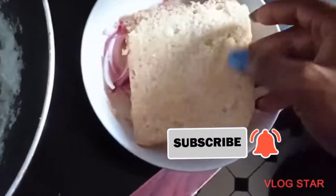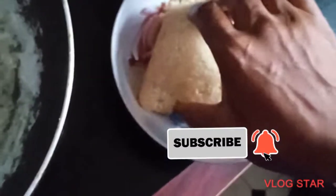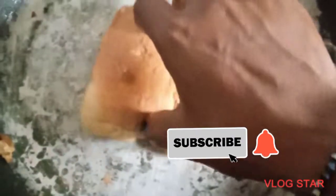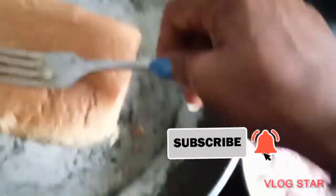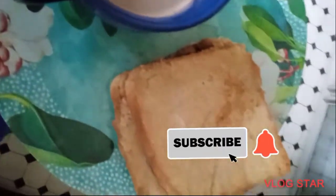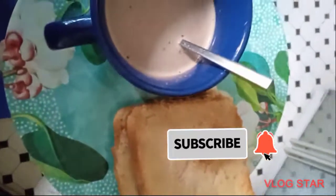Thank you guys for watching my video. Please stay tuned to this channel because I'm going to be giving you hot content back to back. Remember to subscribe, give it a thumbs up, and share the video. Bye bye!